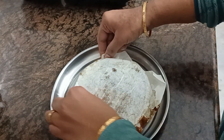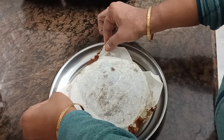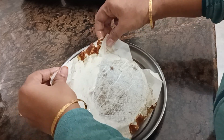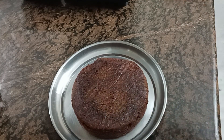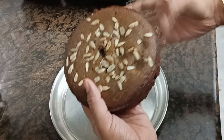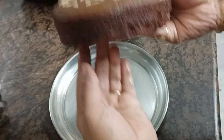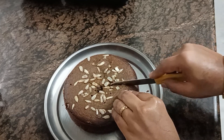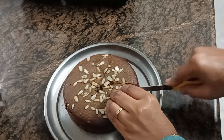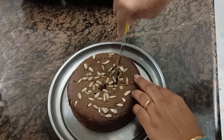This is a recipe made with dates for all cake lovers. It is very easy, simple, and healthy. We prepared our dates cake. Try this and share your experience in the comments section. If you like it, please share it with your friends and like this video.